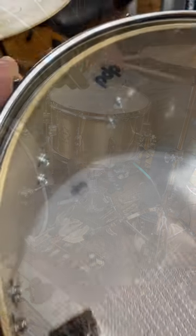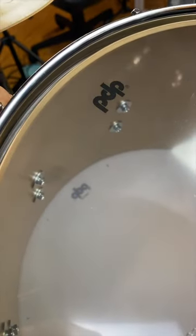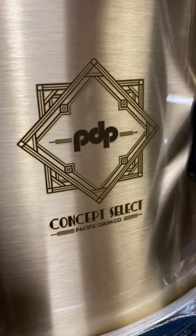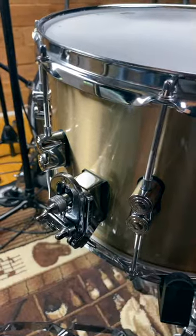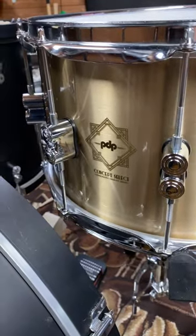The 3mm Bell Bronze Shell is seamless. They laser engrave the logo directly into the drum. It comes with Remo Drum Heads, True Pitch Tension Rods, and the DW Back Throw Off. I mean this drum is just insane.